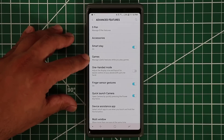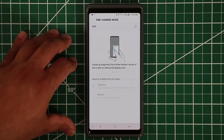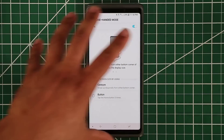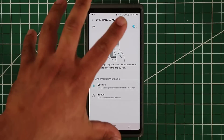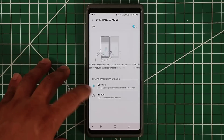Now let's talk about One-Handed Mode, which has been around for a while and is an amazing feature. You can enable it and you have a couple of options to activate it. One-Handed Mode is designed so your entire phone can be used with your thumb — it's a large phone and if you don't have large hands you won't be able to reach every area.